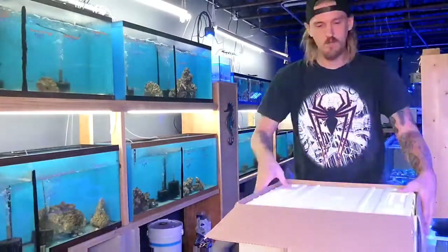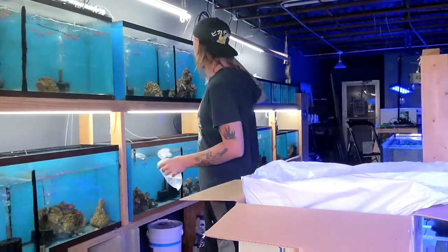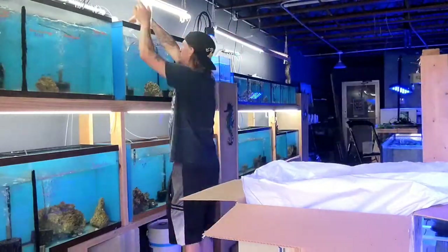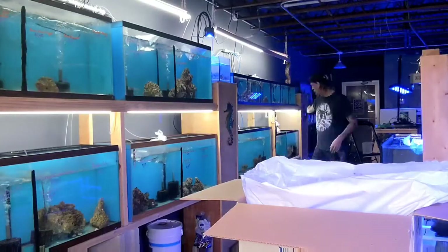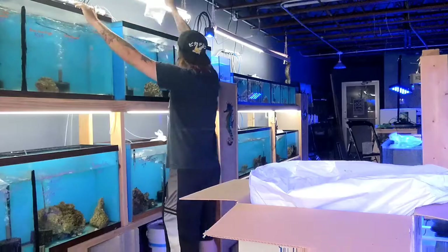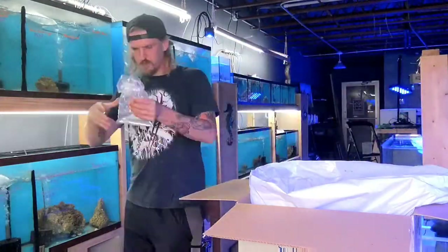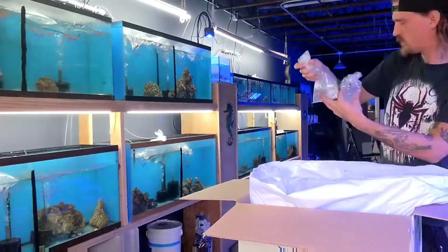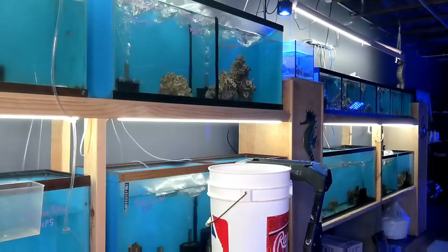Let's get to the unboxing. The first thing we always do when unboxing a fish shipment is simply get into the box and make sure that everything's all right. As we're doing so, we're going to start floating these fish for temperature acclimation. I'm going to be thinking about compatibility as well as if any of these fish have specific needs, such as requiring a sand bed. I'm also going to think about things like putting a cheap fish in with an expensive fish — I don't want to accidentally cost myself by getting things sick.